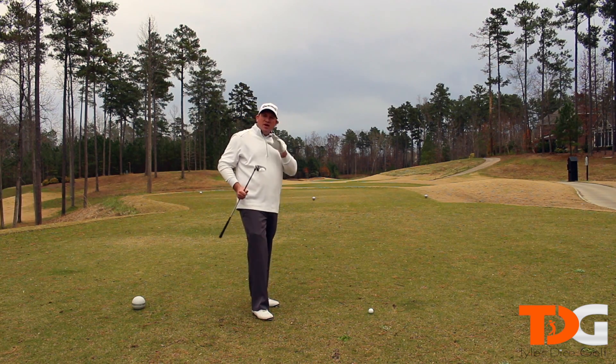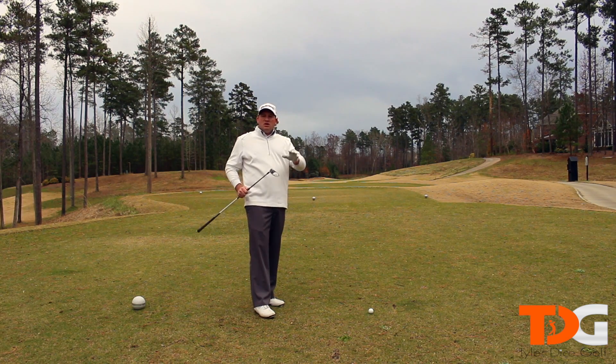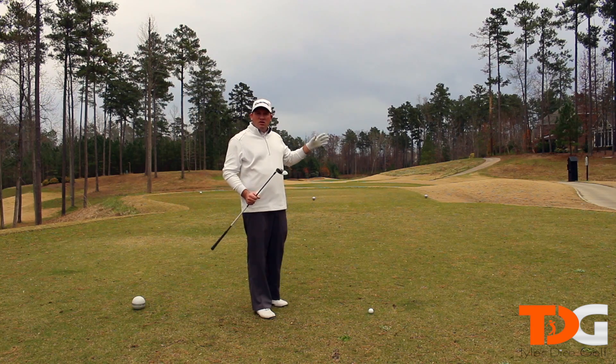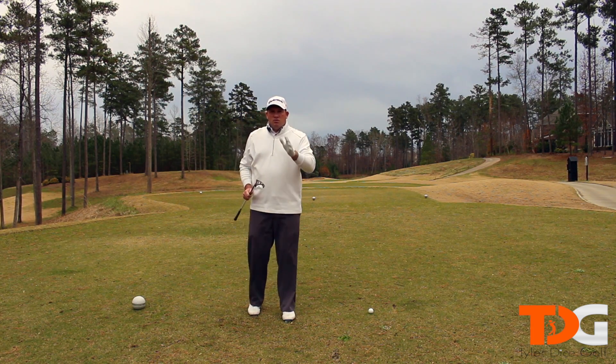Your main goal with a 3-wood when you're hitting off the tee is to make sure you're getting it in the fairway. This is a position club, not a distance club usually, so you hit this club to get you in a certain spot in the fairway. I'm going to give you some tips to help you do that better.